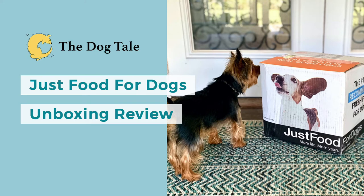Today I received my Just Food for Dogs shipment and I wanted to unbox it for you guys so you could see a little bit about this company.